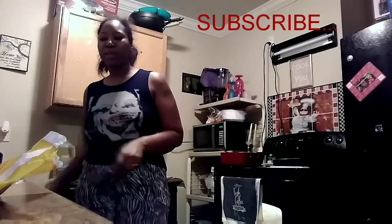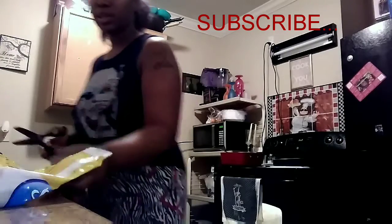Hi guys, welcome back and to those that are new, it's your girl Anne and I am back with another video. It's early in the morning and I look kind of like hell.